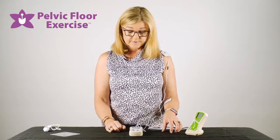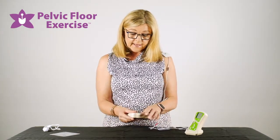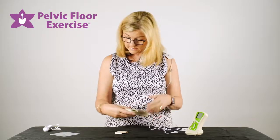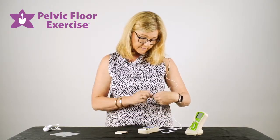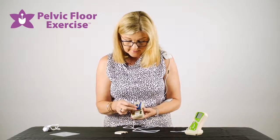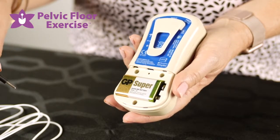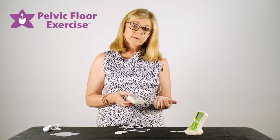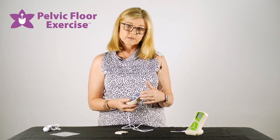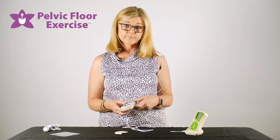If you're loaning one of these to a patient or they have their own to use at home, you can lock the device once you've set your program up. Take the back off and use the pin — there's a little hole in the middle; press something into that and you'll hear a double beep, which locks the device. Your patient can take it away for a couple of weeks to do their sessions. When they come back in, you can unlock it and run through the stats on the screen to see whether your patient has been compliant and how well they've been doing.